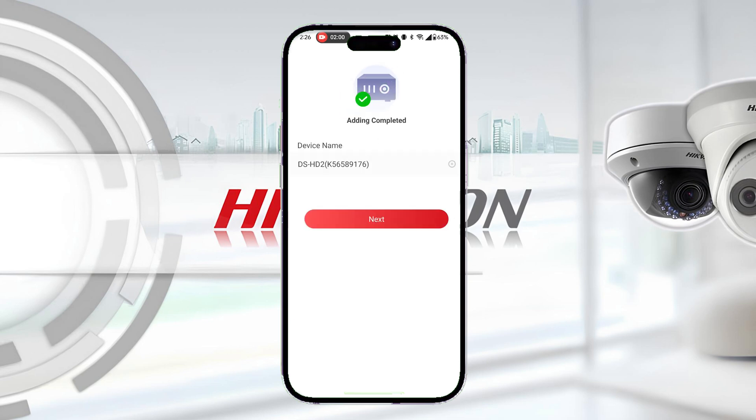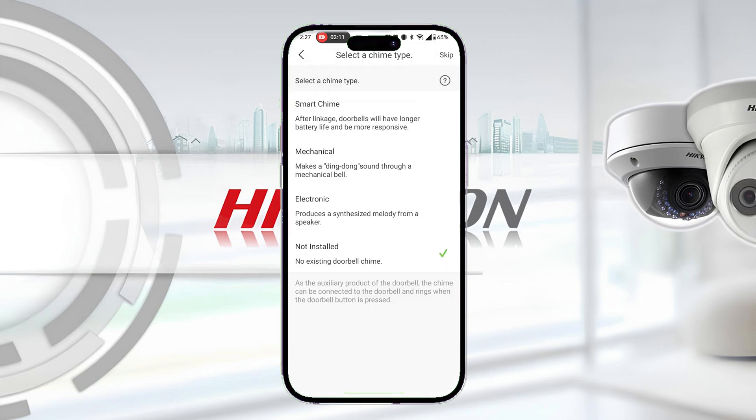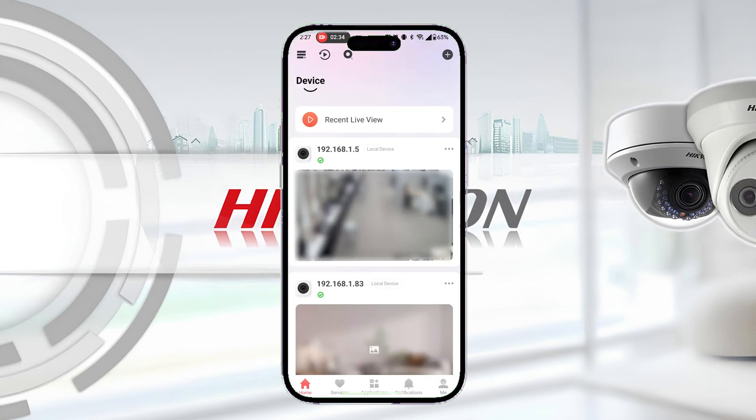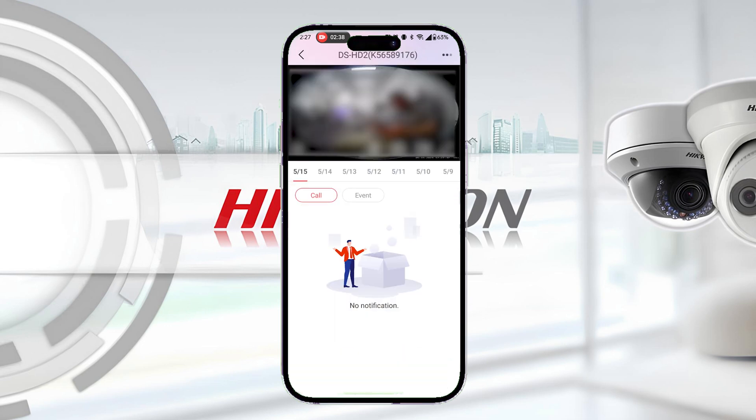Once the connection is successful, hit Next. You can then choose to enable the doorbell's microphone or not, and select the type of chime installed with your doorbell. Once selected, proceed back to the main screen of the app and test your live view. If all went well, you should now have the doorbell on your Hike Connect account.